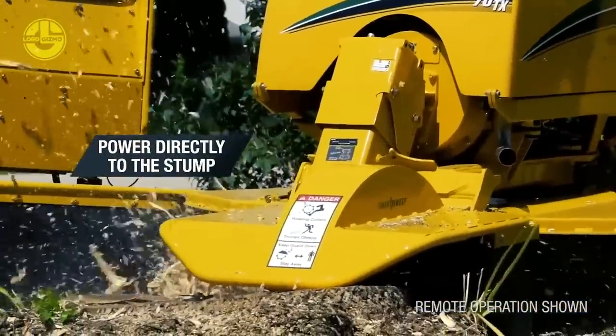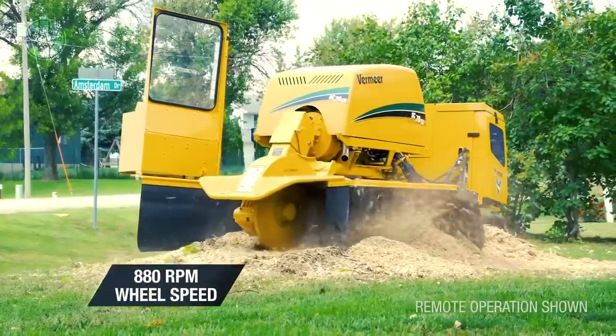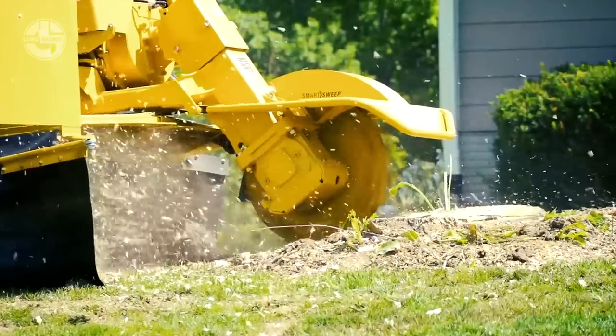When the operator leaves the controls, the operator presence detection system stops the cutter wheel automatically. Its tracks make it easy to move around wherever it's working, making its work speedy and practical.